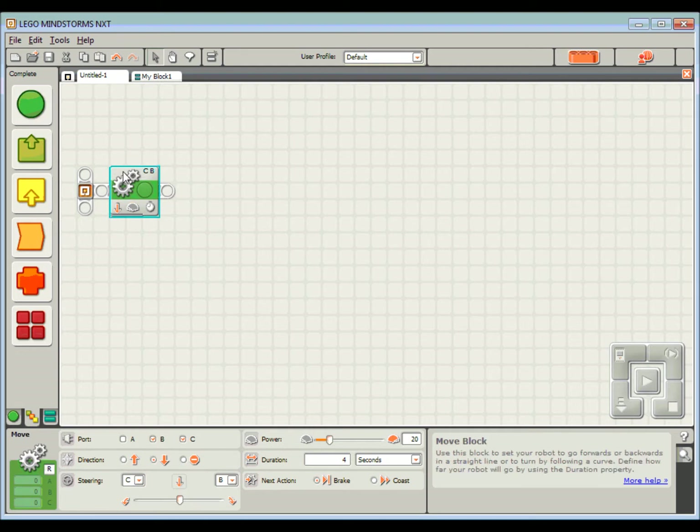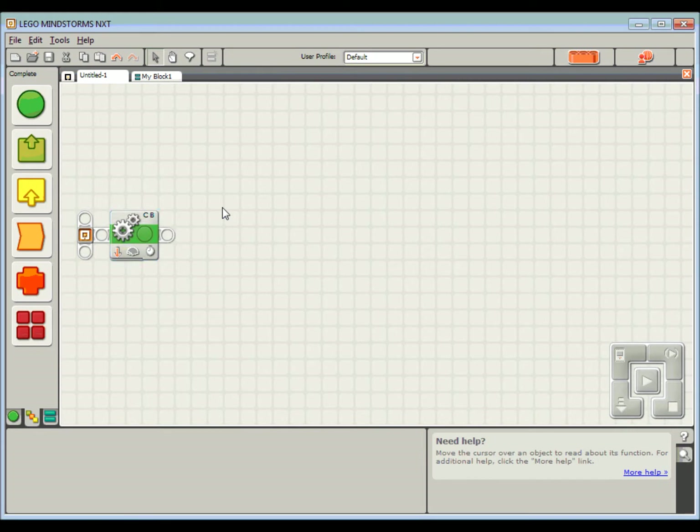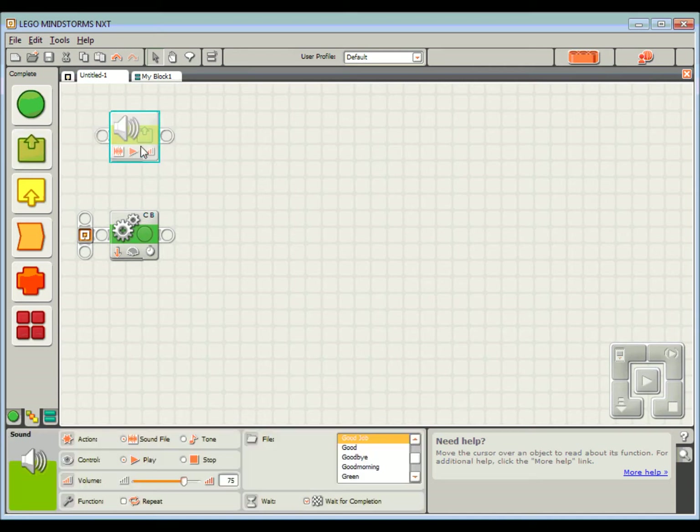So that'll get my robot driving backwards. What I also want to be doing is flashing a light and making that beeping sound at the same time. We're going to put a couple of tasks in parallel, which means they'll be running at exactly the same time. Let's start with the beeping one. I'm going to come to Action and grab a sound block, and pop it right up the top there.